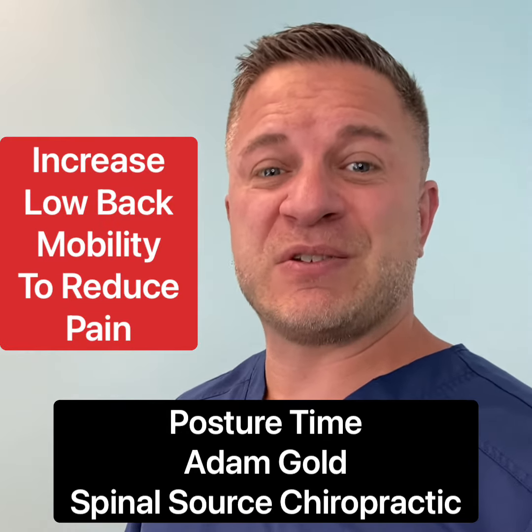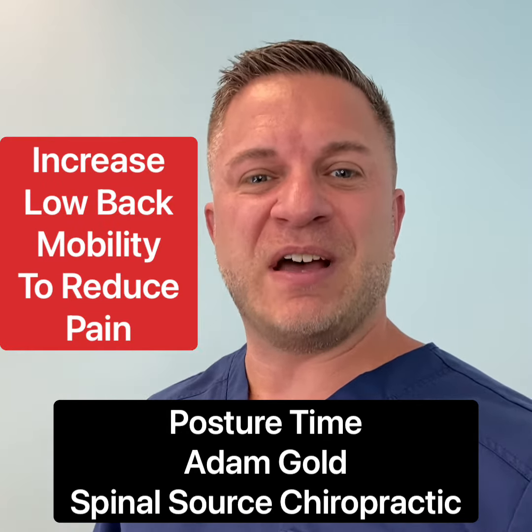It's posture time. I'm your host Adam Gold with Spinal Source Chiropractic. Today we're talking about increasing your low back mobility.